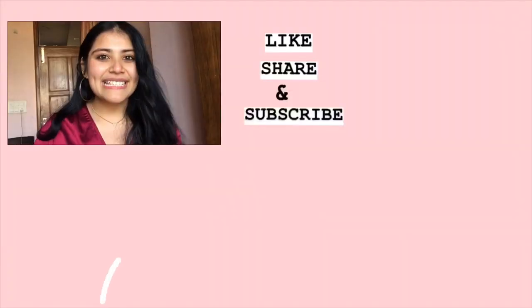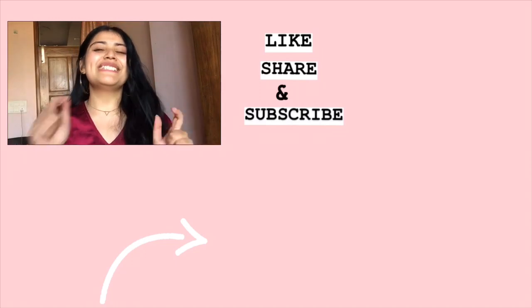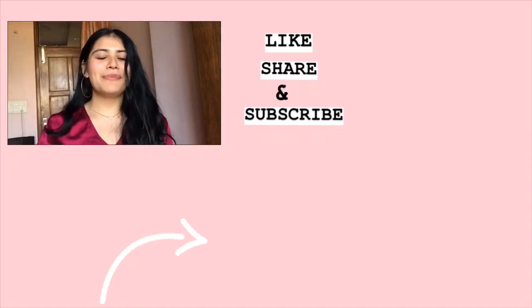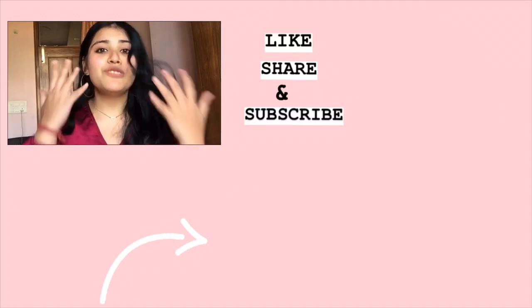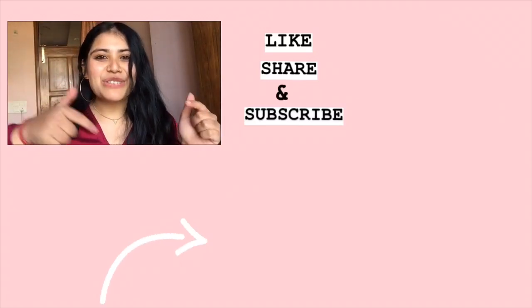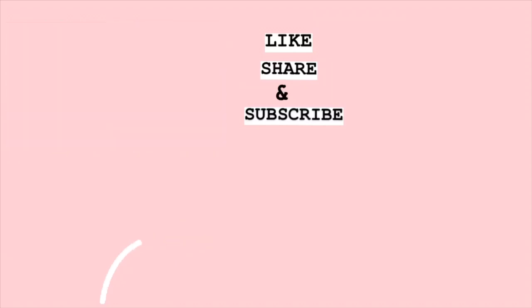So guys, this is it for today's video. If you liked these hacks, please give this video a like and please subscribe to my channel. If you have any feedback or suggestions, or want to try other hacks, please leave a comment. Thank you for watching. Bye-bye!